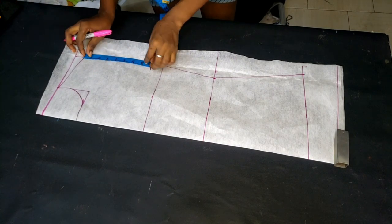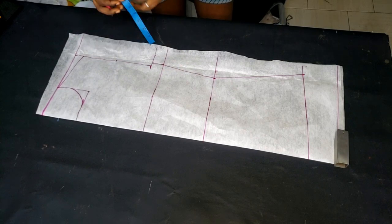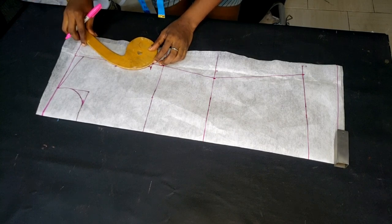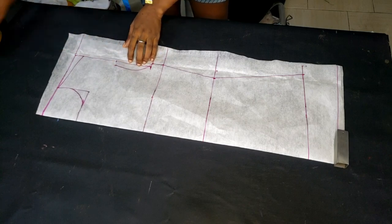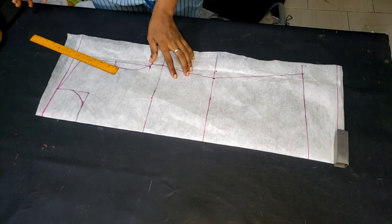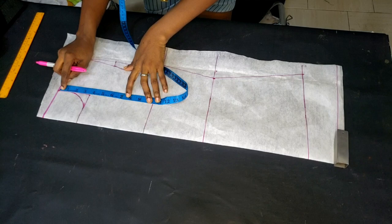I come to the hemline, divide it by two, come in by half an inch, and make a curve using my curve ruler to the armhole side, then bring a straight line up to the shoulder side. If you want a detailed video on how to draft a basic bodice pattern, it's on this channel — check it out. Now I'm going to proceed to manipulating this pattern to get my camisole top pattern out of it.